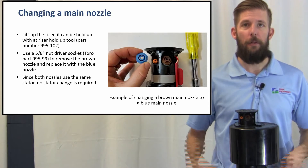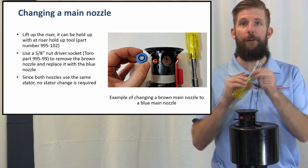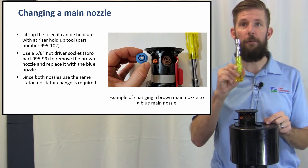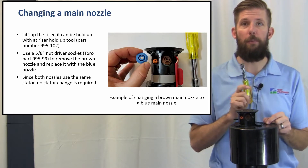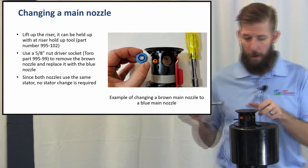Changing a main nozzle: lift up the riser — it can be held with the riser hold-up tool. Use a 5/8-inch nut driver socket to remove the brown nozzle and replace it with the blue nozzle. Since both nozzles use the same stator, no stator change is required.